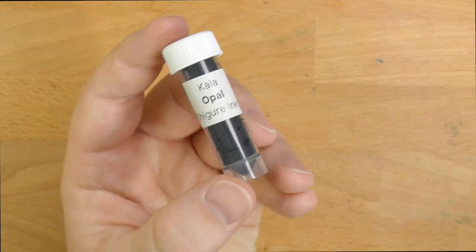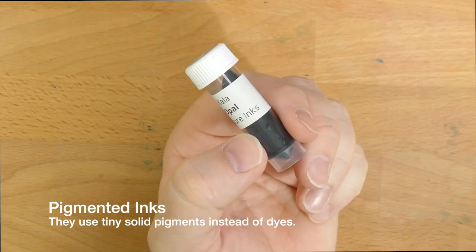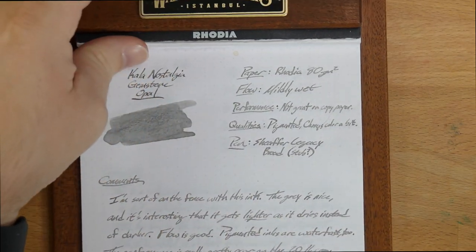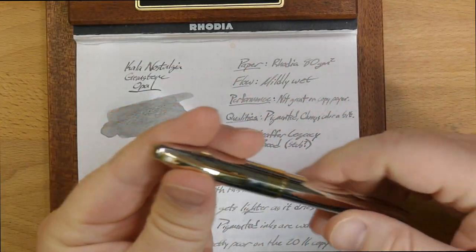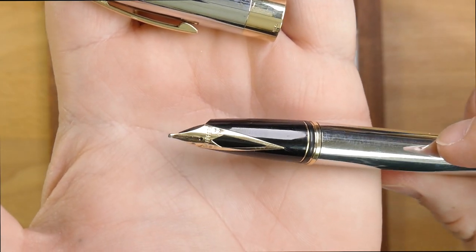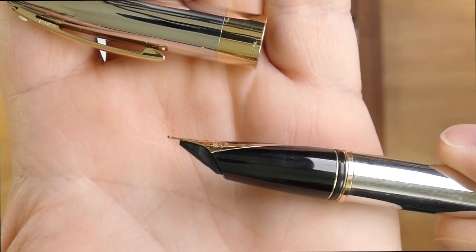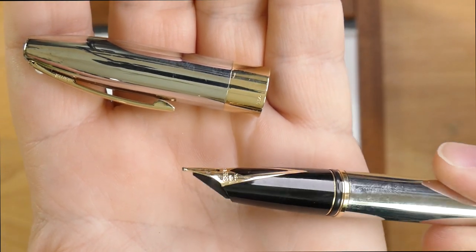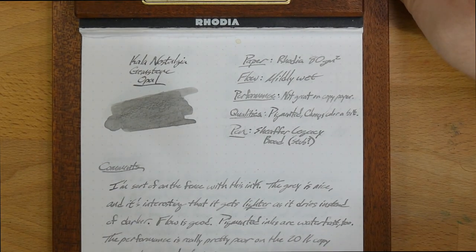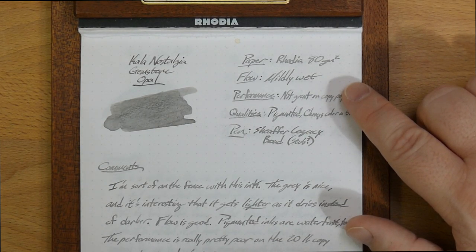They are kind of a muted color palette, and the other thing they have in common is that they are all pigmented inks. Pigmented inks are going to be water fast and in my experience they've all had a good flow. I haven't had any trouble with this ink stopping up or not writing. I've had it in this pen, which is a Schaefer Legacy — a really nice pen with a beautiful inlaid nib. It's labeled as a broad, but it's actually a very stubby broad — almost flat. This is a very stubby sort of nib, not a crazy wet nib, pretty normal. On Rhodia 80 grams per square meter paper, I describe the flow as mildly wet. No trouble at all with flow.